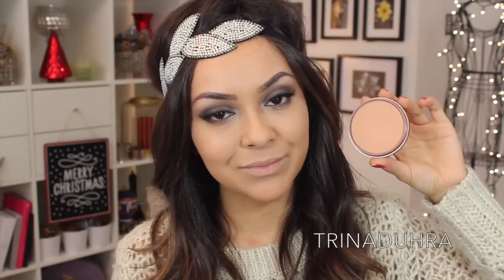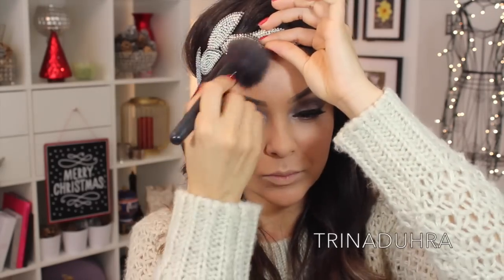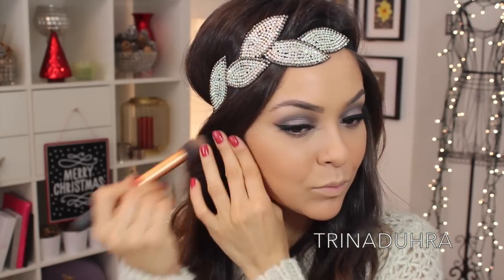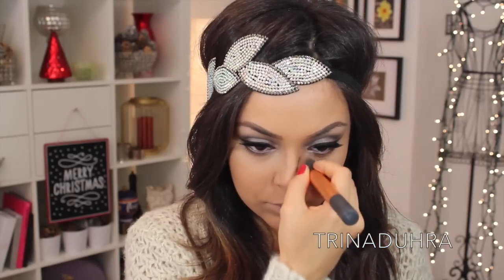For bronzer, I used Smashbox Sunkissed Matte and lightly applied this to the cheeks and up around the forehead. I then used Kevin Aucoin Medium Sculpting Powder to contour, and this was the perfect cool-tone powder — because the makeup I did was rather cool, and this kept in theme with that.